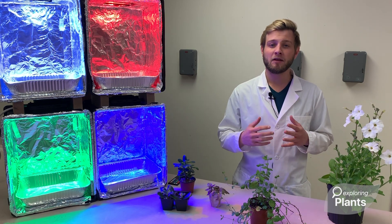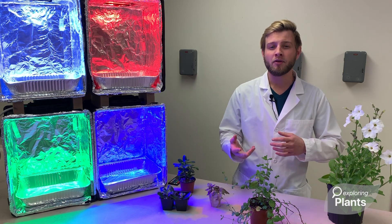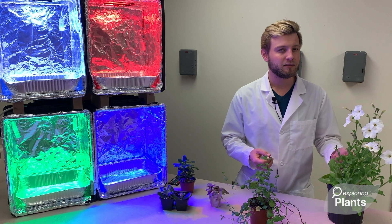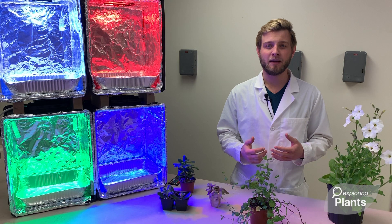They may not be able to tell you the last time they saw a plant, or be able to describe a plant other than saying, 'oh, it's the green thing.' In particular, children often don't even realize they're eating plants on a daily basis.